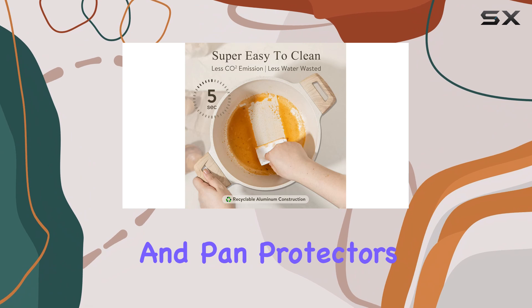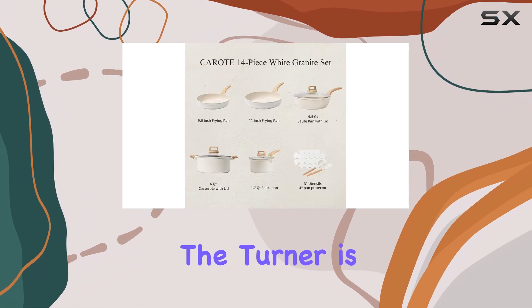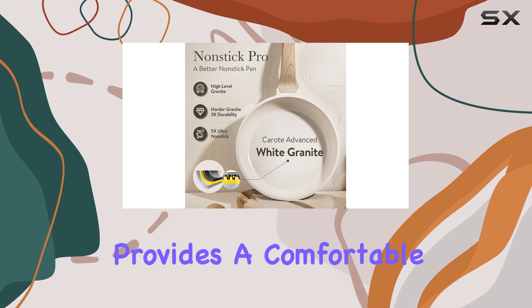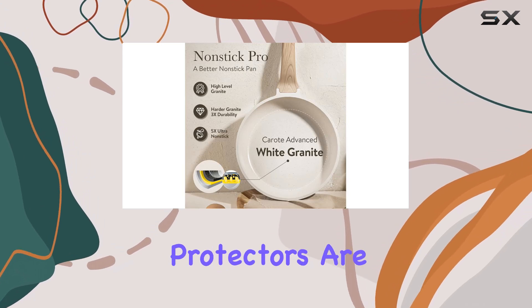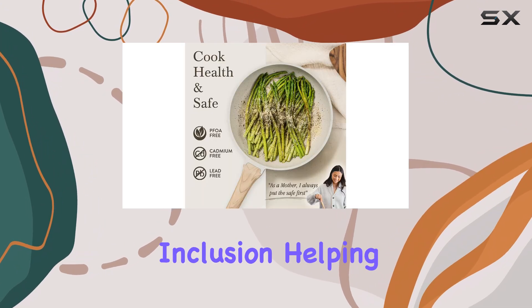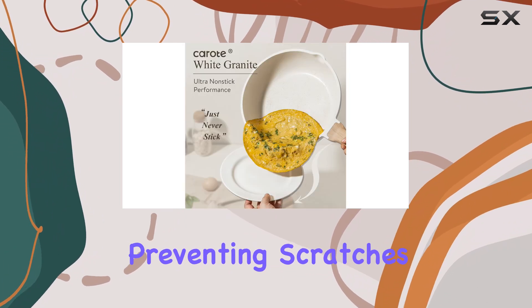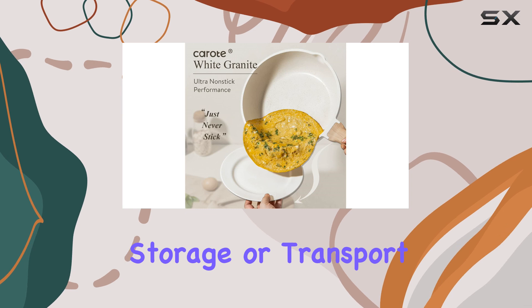The Karote set also comes with a few handy accessories, including a silicone turner and pan protectors. The turner is a great addition, as it's safe to use with a non-stick coating and provides a comfortable grip. The pan protectors are a thoughtful inclusion, helping to keep your pots and pans in pristine condition by preventing scratches and dents during storage or transport.